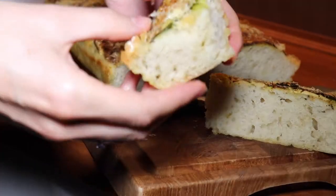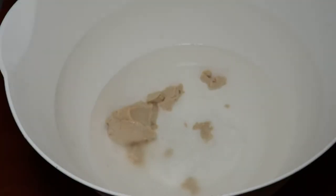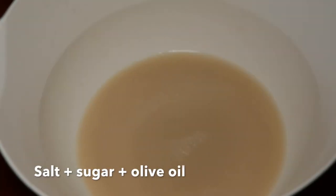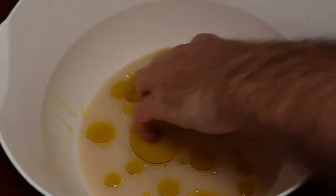This time around we make a little bit of a different type of focaccia. First of all we take some fresh yeast that we will dissolve in water — it could be lukewarm but it doesn't have to be. We add salt, sugar, and olive oil to this mixture and then we just mix these things nicely into the liquid.